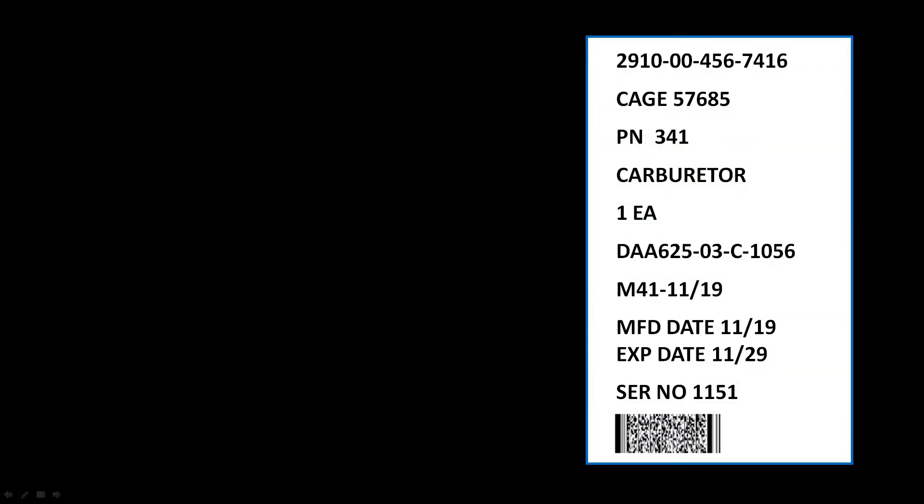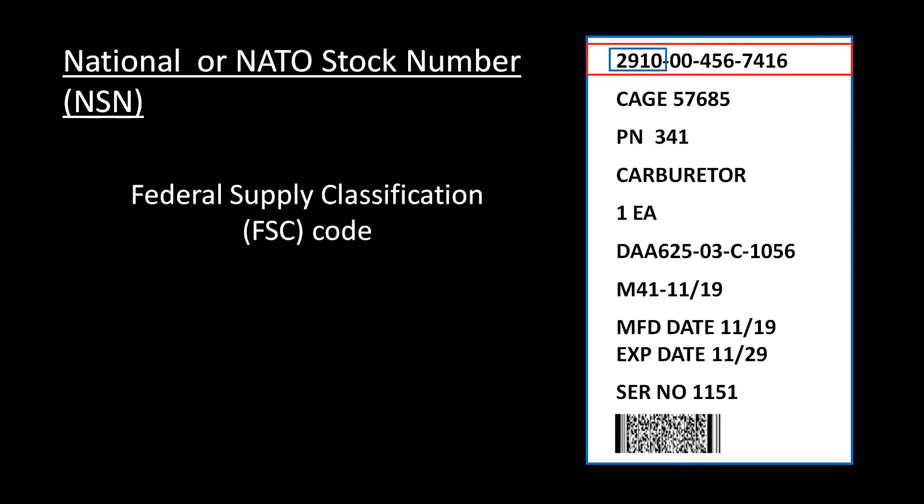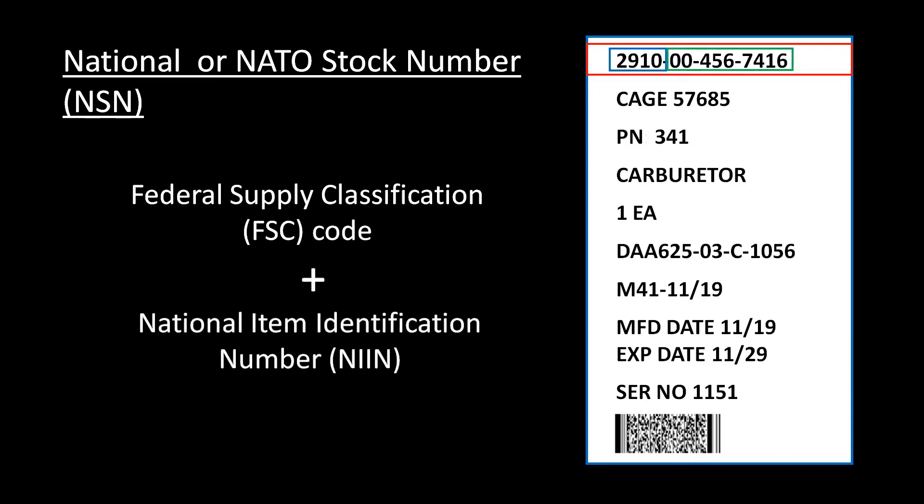The first line contains the national or NATO stock number. This 13-digit number is made up of the 4-digit Federal Supply Classification Code, or FSC code, and the 9-digit National Item Identification Number, or NIN. Since the NSN is the primary means of identifying an item, it must always be included on the label and is the first piece of information listed.